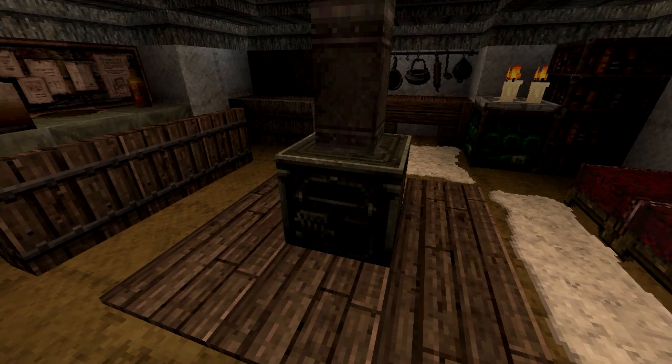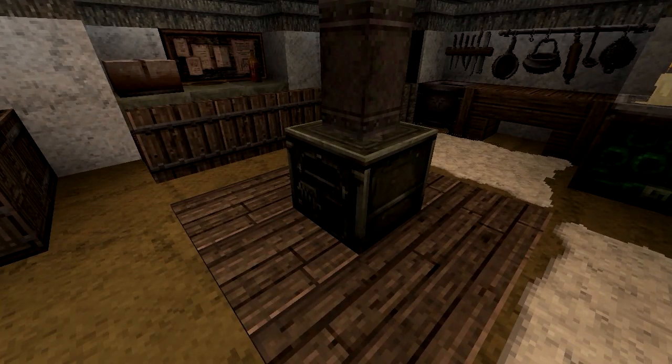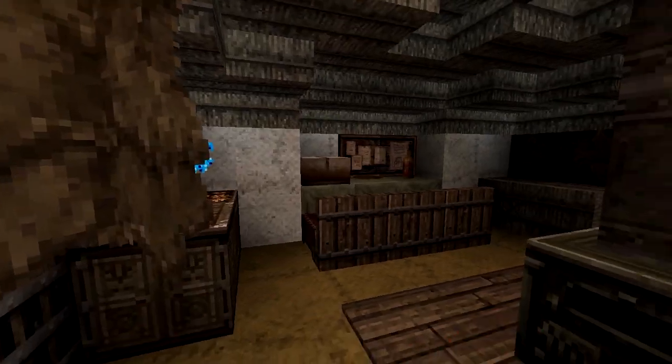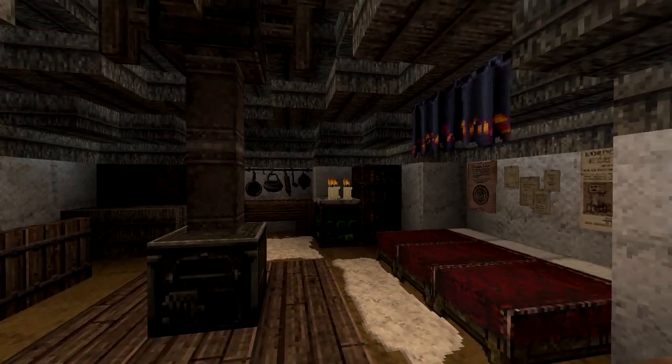This is a different furnace. I don't know what else I could add instead of a furnace, because I think live fire inside would be bad. I'm not sure — I know I saw some furnaces but they were much simpler, probably lightweight, because these yurts are designed to be moved.